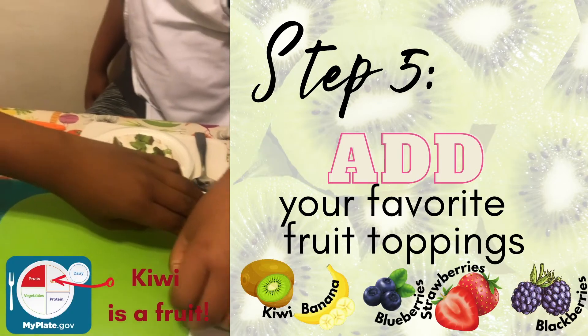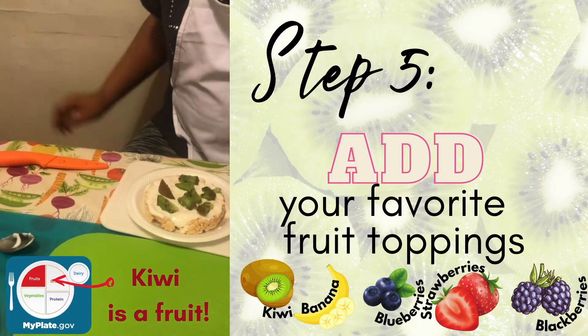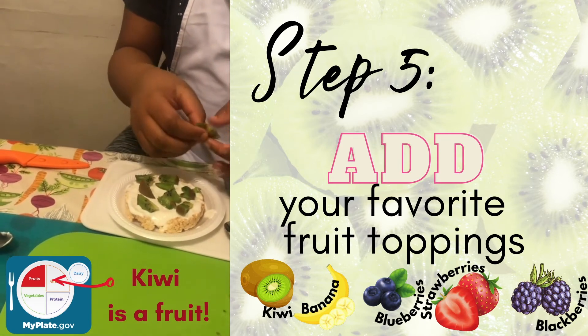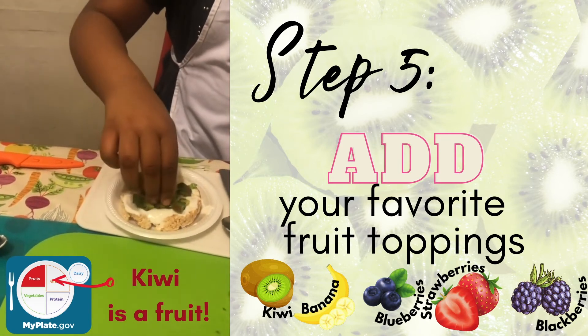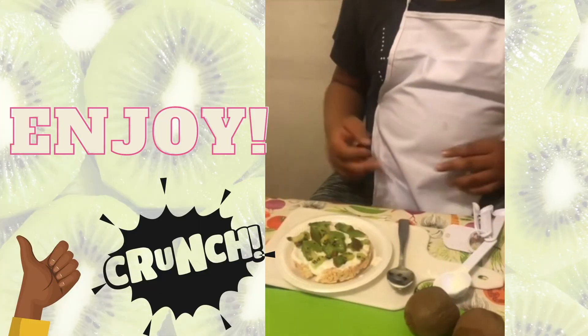Now as you can see they're adding their toppings, which are the kiwi. Kiwis are a part of the berry family. If you don't have kiwi, you can use bananas, or you can use strawberries, blueberries, or blackberries — try it out!